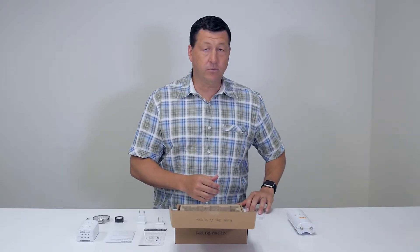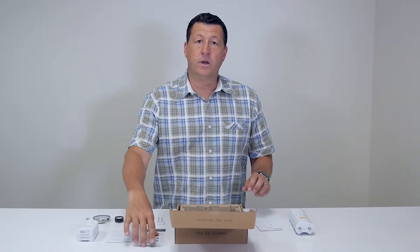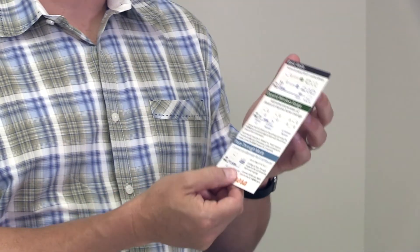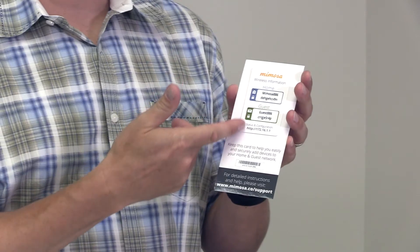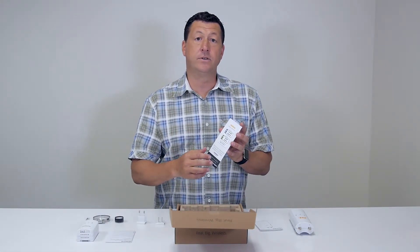Let's take a look at what else is in the box. We've got some literature — this is the C5C warranty card and quick start guide. We also have the G2 installation sheet and quick start guide as well. This is interesting because it comes with a pre-printed and pre-formatted SSID and login information for both your home and your guest SSID.